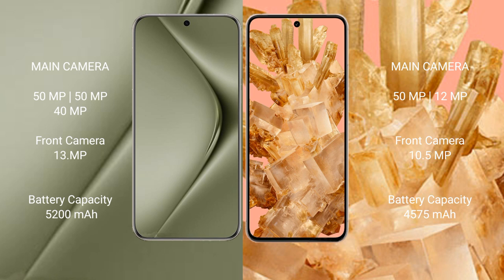Huawei Pura 70 Ultra has a 5200mAh battery with 100W fast charging support. Google Pixel 8 has a 4575mAh battery with 27W fast charging support.